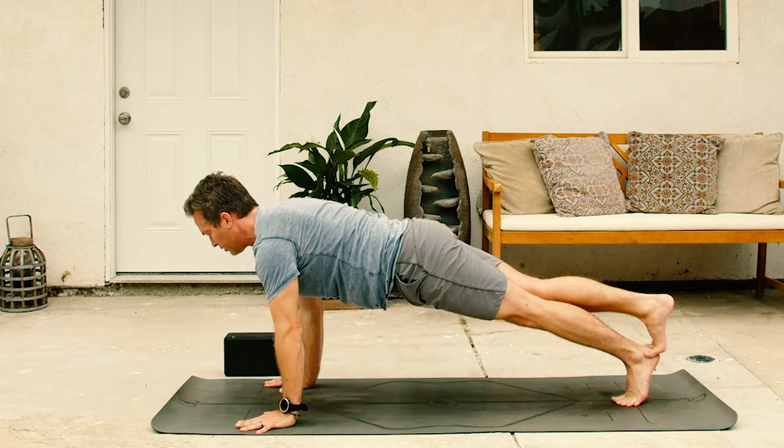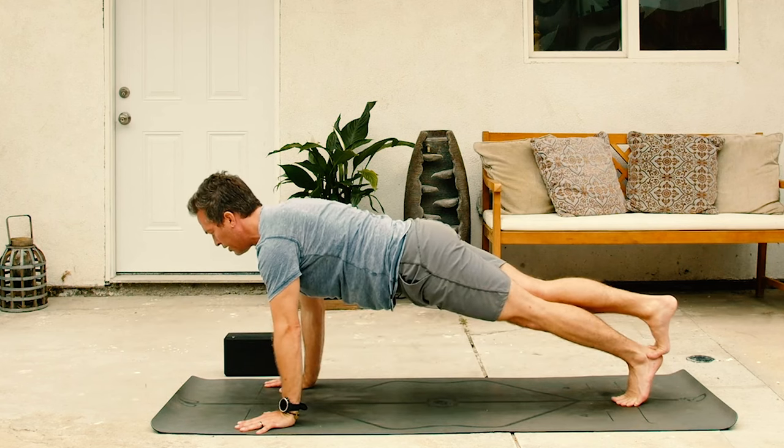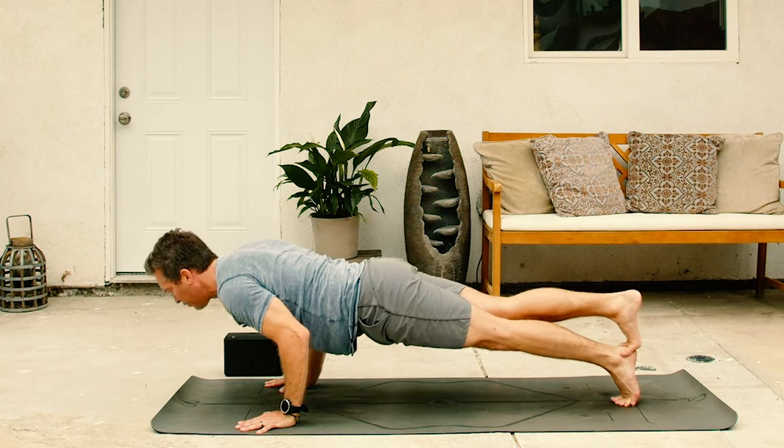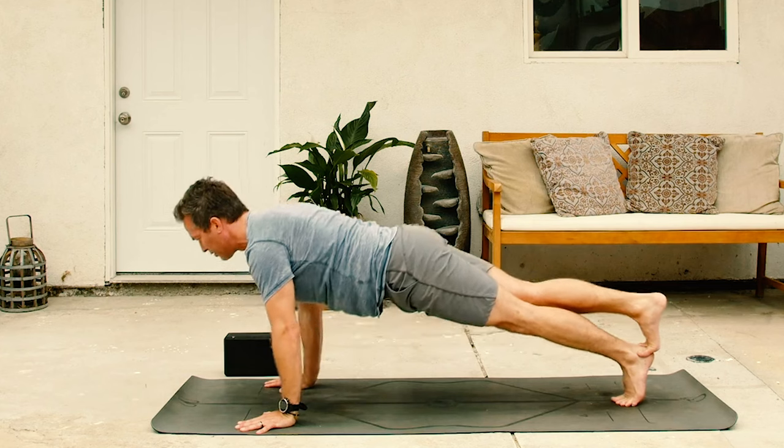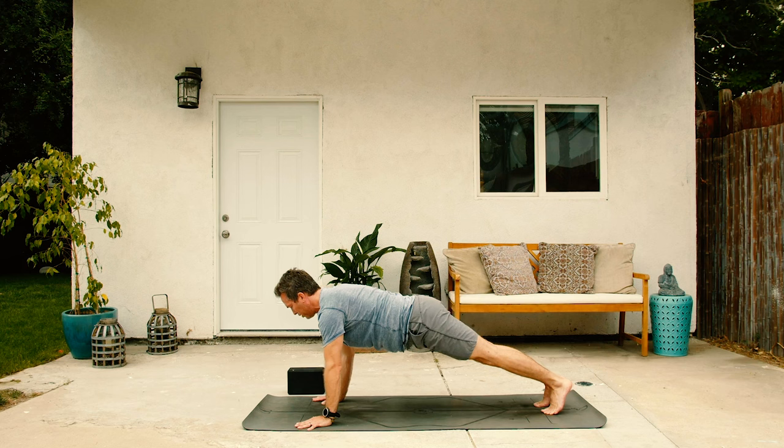Exhale, push up. Two more. Inhale, down. Exhale, rise up. One more time. Inhale, halfway lower. Exhale, come up. Now inhale, right foot up. Exhale, set it down, plank. Take a big inhale, strong. Exhale, lower down, calm.